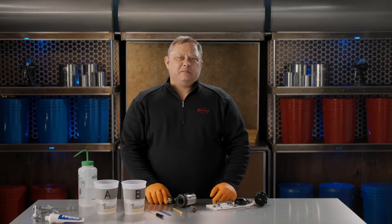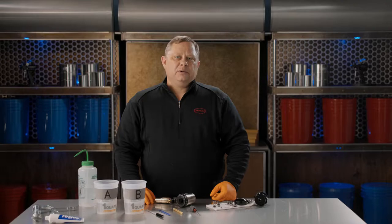Hi, I'm Steve from Chemline. As part of Chemline's commitment to excellent customer service, I'm going to show you how to clean your Fusion AP spray gun and parts.